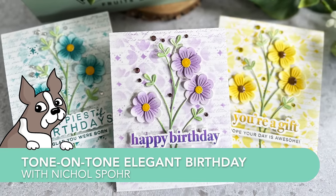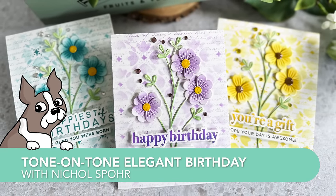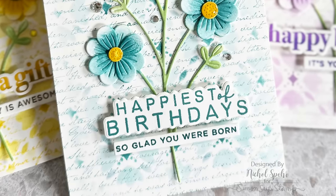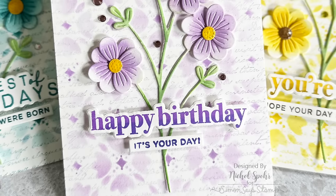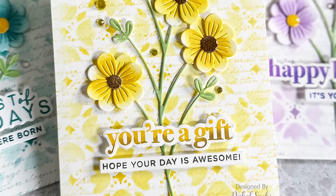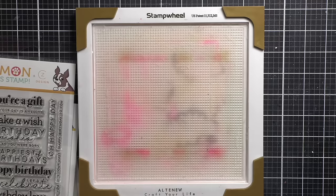Hi everyone, it's Nicole. Welcome back to Making the Cut — my series here on the Simon Says Stamp channel where we talk about all things die cutting. Today we are going to be creating beautiful tone-on-tone floral birthday cards.